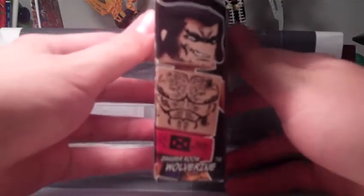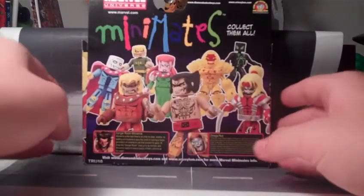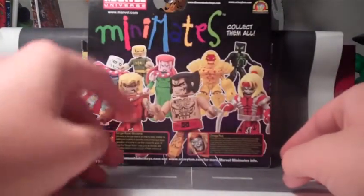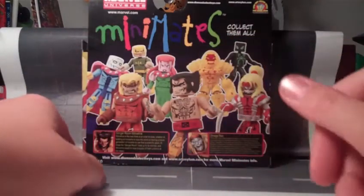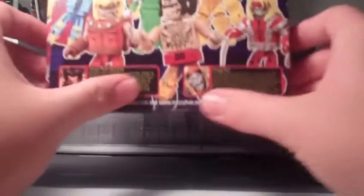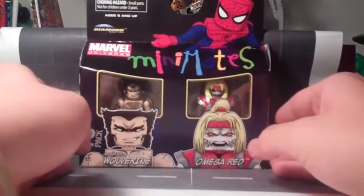On this side, there's a picture of Wolverine, and on this side, a picture of Omega Red. And on the back, you have a picture of all the characters — you've got Morph, Sabertooth, Iron Fist, Blink, Wolverine, Nemesis, Spider-Man, and Omega Red. And there's bios on both the characters down there at the bottom. But yeah, that's about it for packaging.